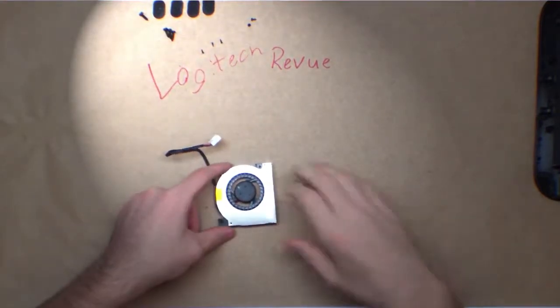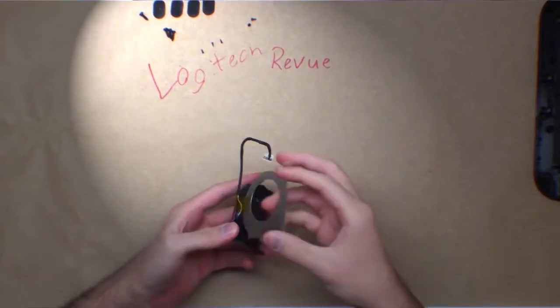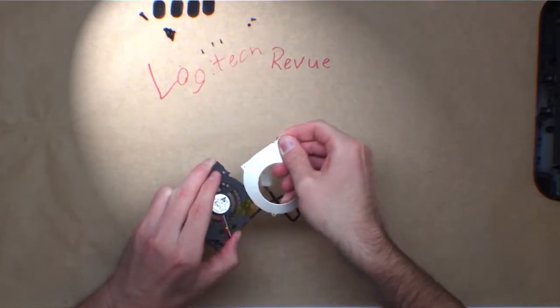I would really like to set up a DSLR to my right so I can get tight shots on things like screw removal.